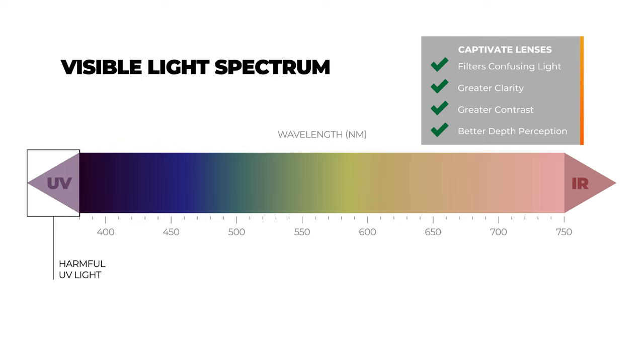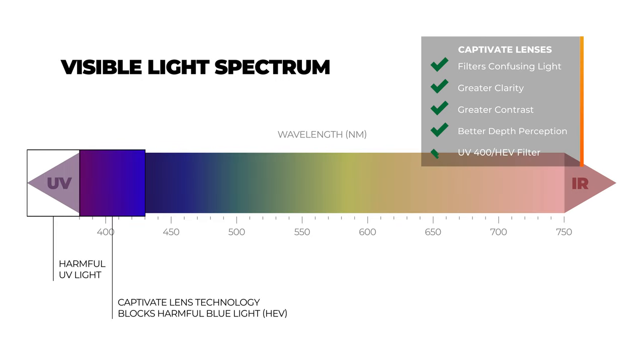Of course, they're sunglasses and they do it right, so all of the UV and bad blue light is blocked. What do I mean by bad blue light? The harmful portion of the blue light spectrum called HEV — sometimes called high energy visible radiation — can be damaging to your eyes, but you don't have to worry about that with Captivate because they've got you protected.